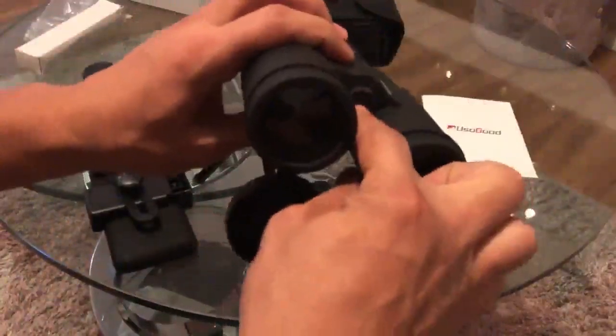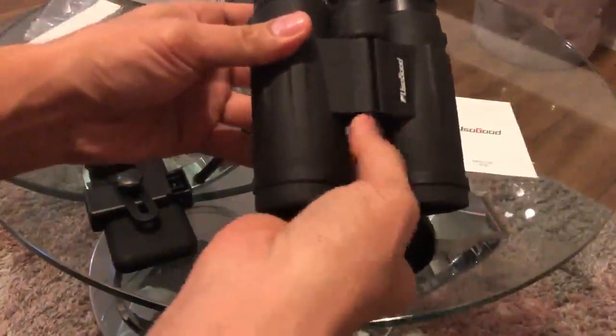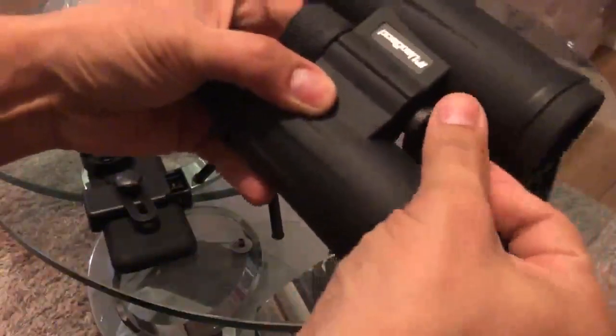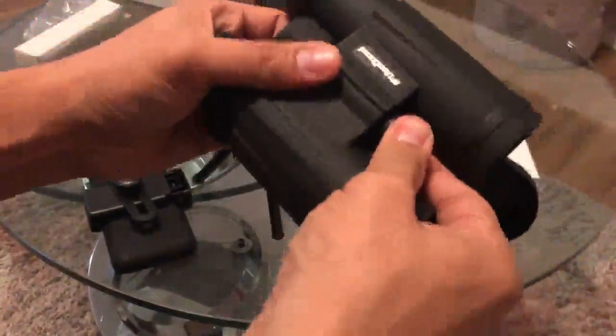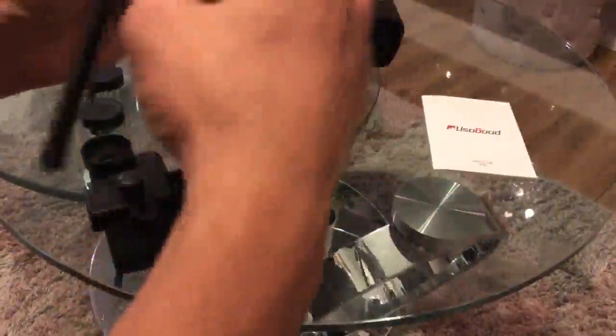For the binoculars, there's a part — you just remove it and put it this way. Once this is secured, just put it there. I usually use the middle one.